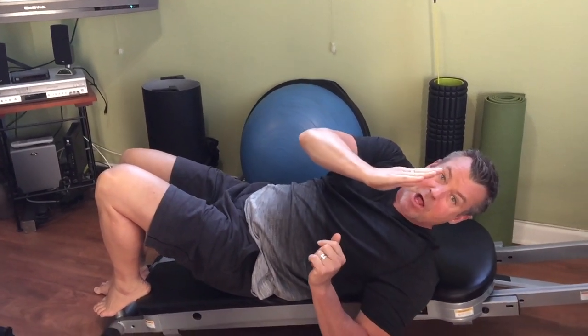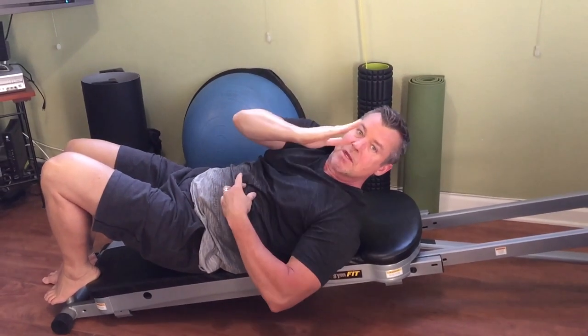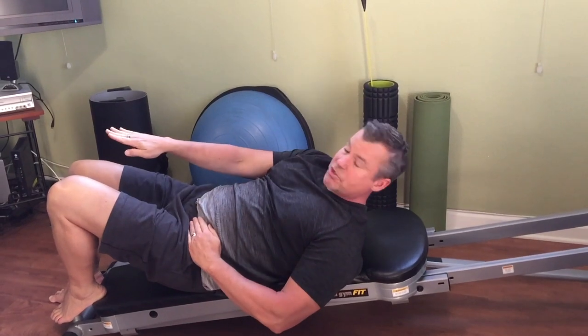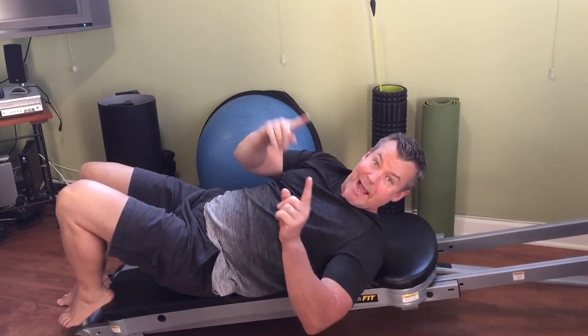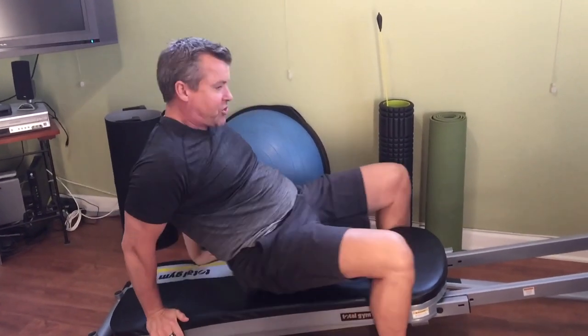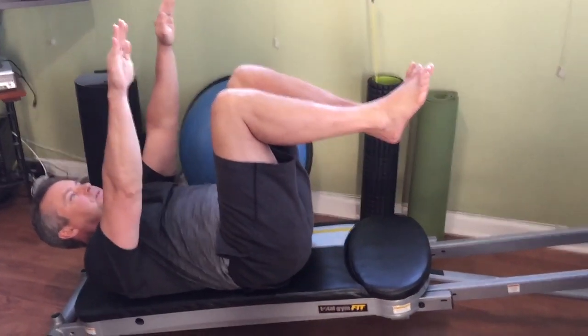Now I'm on an incline, which means it's a little easier for my six-pack muscles because of that incline, but it's harder for my lower abdominals in this inclined position — so I'm getting more challenge there. Let's say I want to do 50 in that position, then I'm going to flip it around and now the opposite happens.